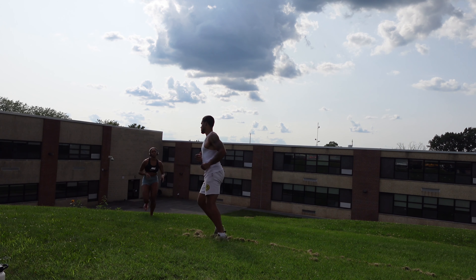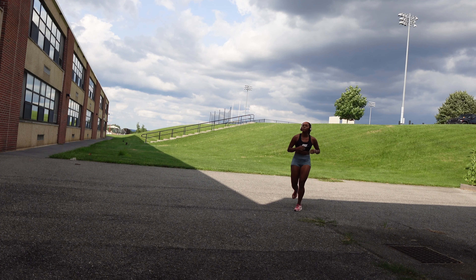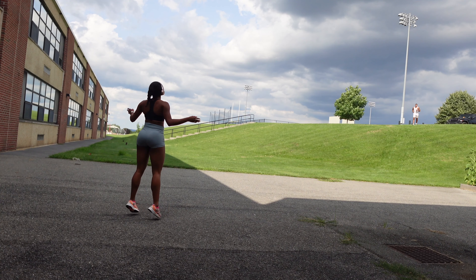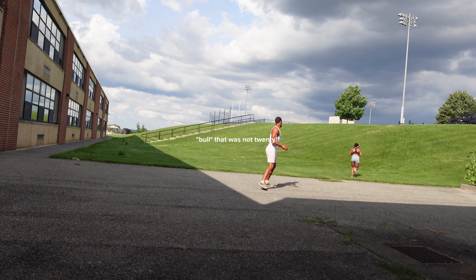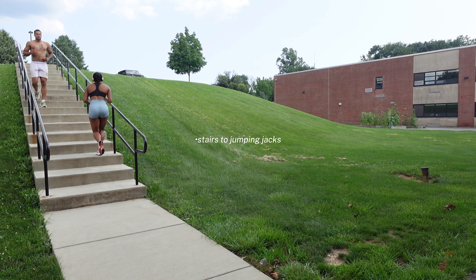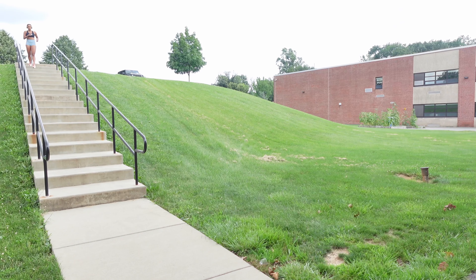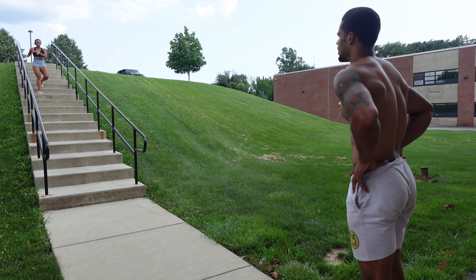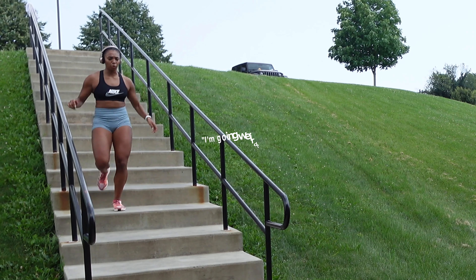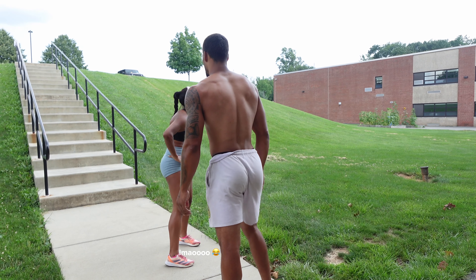After the gym we went and did hills — we ran up and down, and at the bottom we did 20 jumping jacks. I think we did at least three or four sets. By this point I'm completely dead. We also did steps — I think about five — then jumping jacks and some drills at the end.